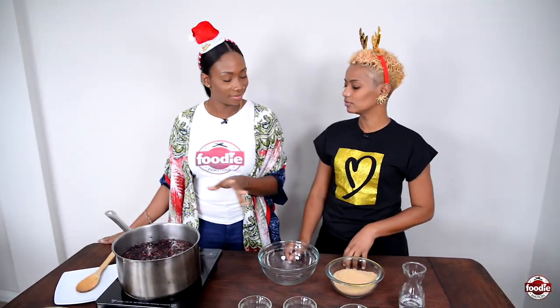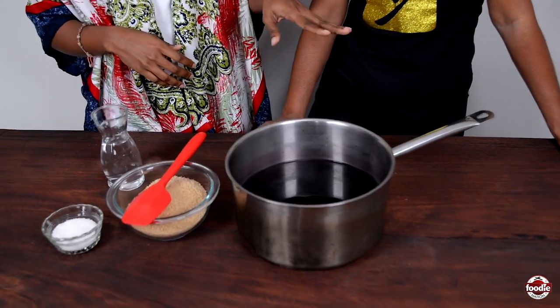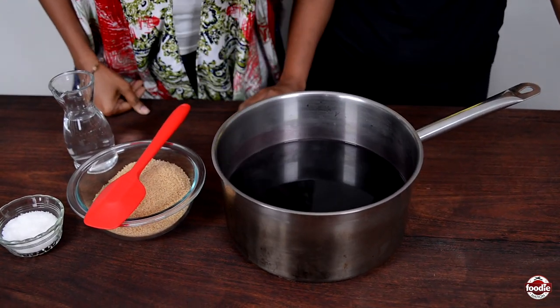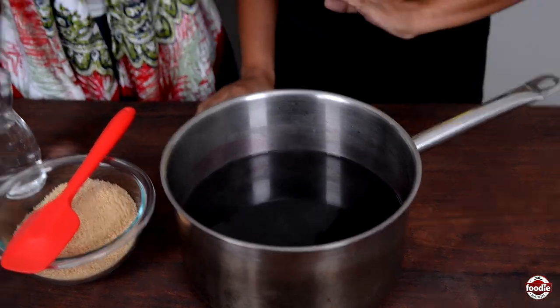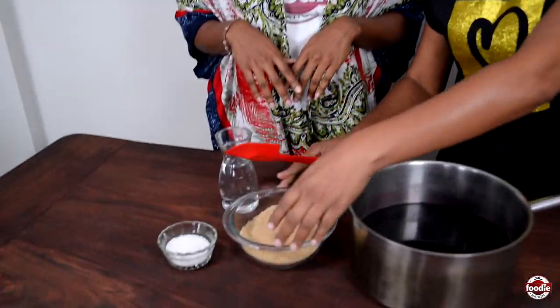We're going to let this hang out for half an hour, open and boiling. This is still steaming — fresh off the stove. Look at that rich color. That's how we know we're on the right path. The sorrel must be a nice dark red. I don't need to see through the jug — I want it to stain everything!